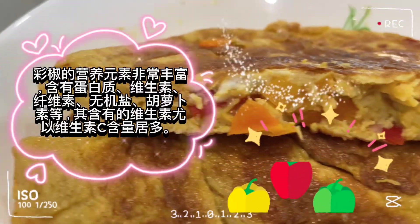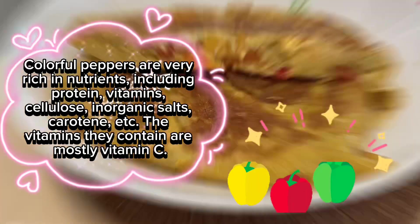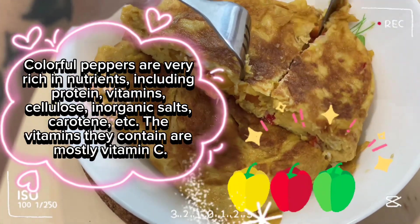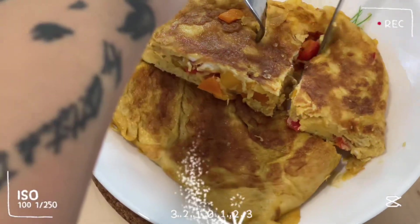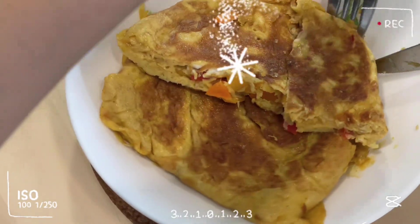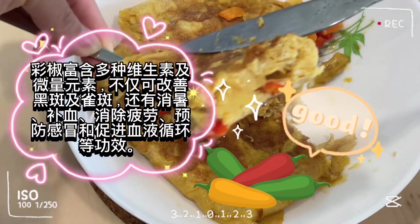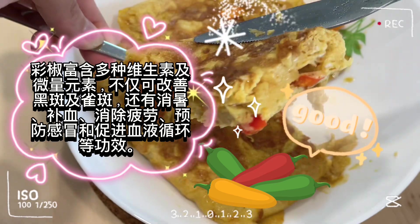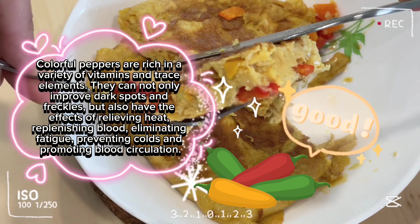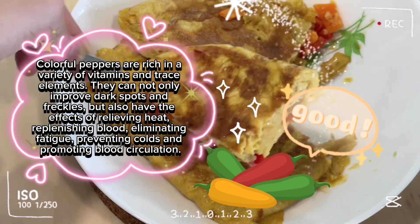Colorful peppers are very rich in nutrients including protein, vitamins, cellulose, inorganic salts, carotene, etc. The vitamins they contain are mostly vitamin C. Colorful peppers are rich in a variety of vitamins and trace elements. They can not only improve dark spots and freckles, but also have the effects of relieving heat, replenishing blood, eliminating fatigue, preventing colds, and promoting blood circulation.